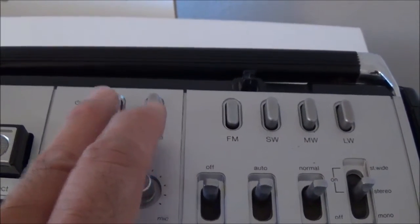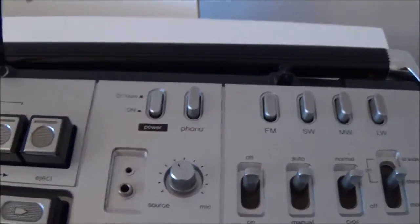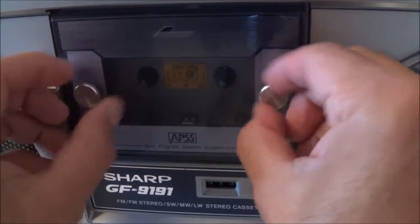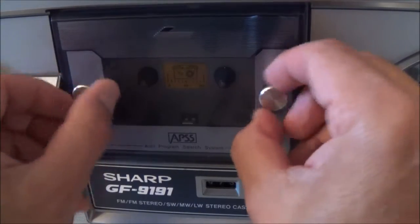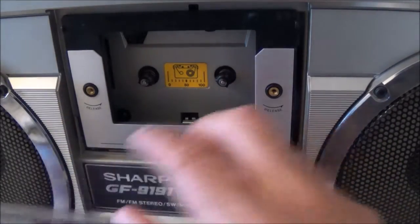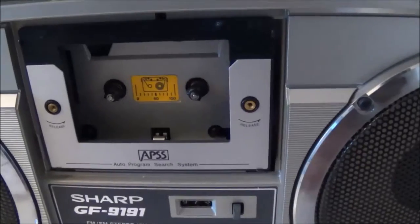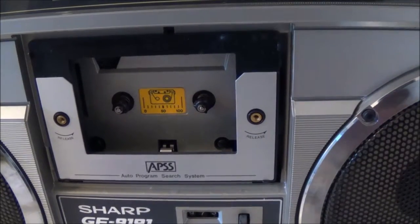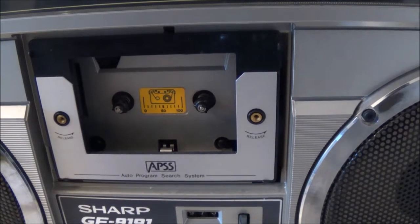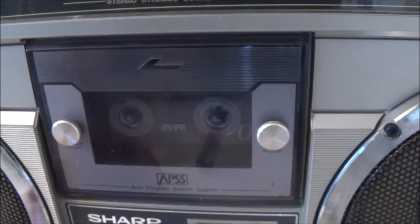And here's your power button. Behind here is the cassette mechanism — you can take this door cover off if you wanted to watch the cassette while it was moving. I guess it was a cool feature back in the day. Now I'm going to talk about the APSS system. APSS stands for Automatic Program Search System.